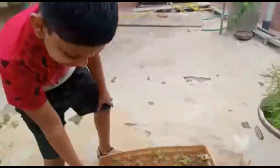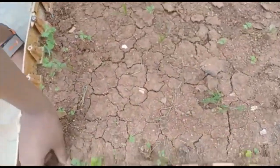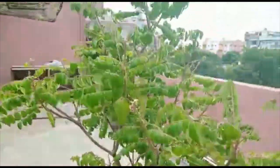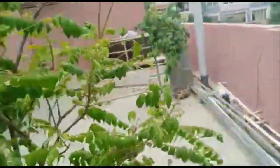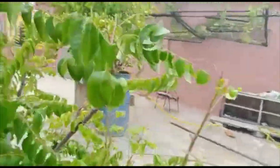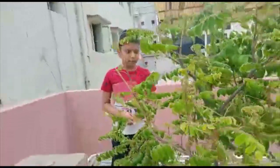Guys, this is coriander — one coriander came, guys. See, it's too small. We should not keep plastic here by mistake. And guys, you all know this — this is curry leaves. Yesterday with our phone, we took a full photo, a nice photo.